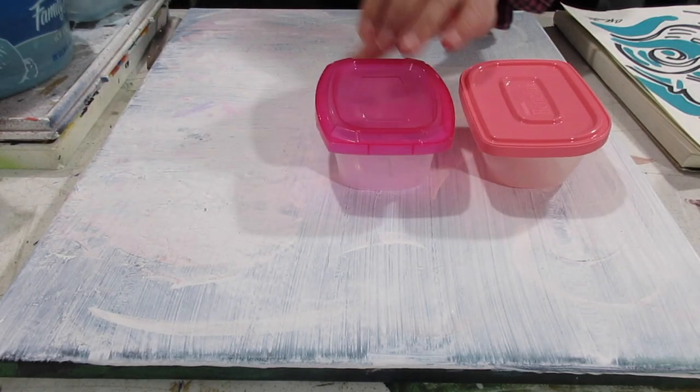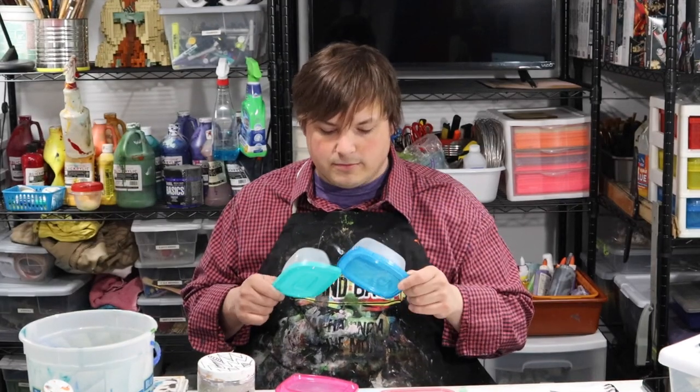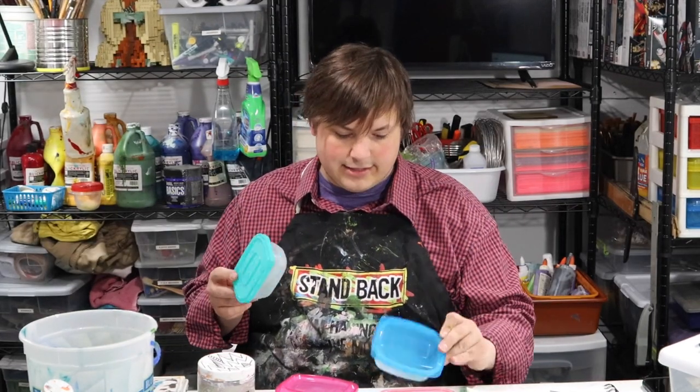Another thing I want to share with you is I have these wonderful Beneful dog food containers. These containers are going to save my life because I can mix up a large quantity of color, keep them from drying out, and I'm recycling these plastic containers. I document the recipe for the color on the side so if I want to recreate that color I can.